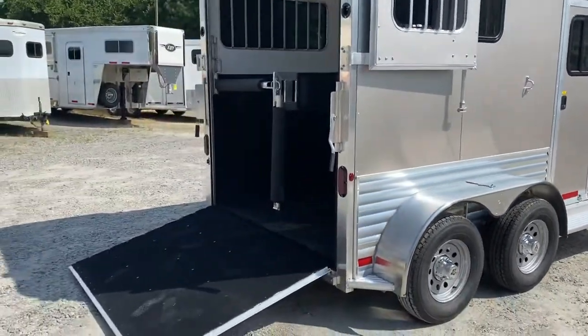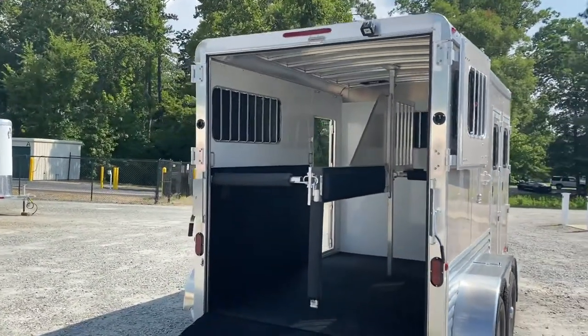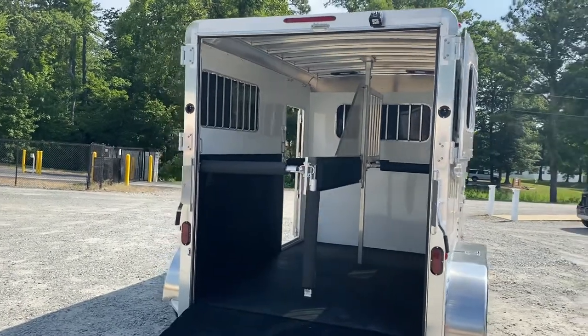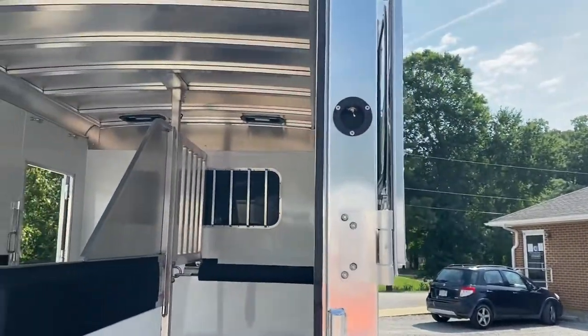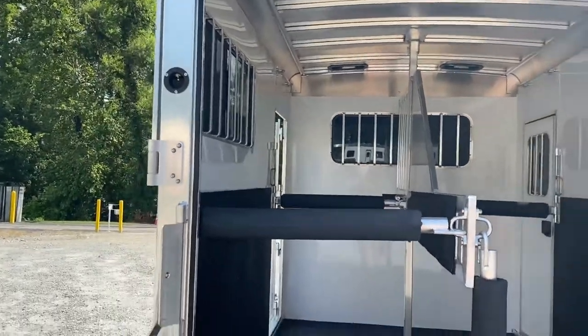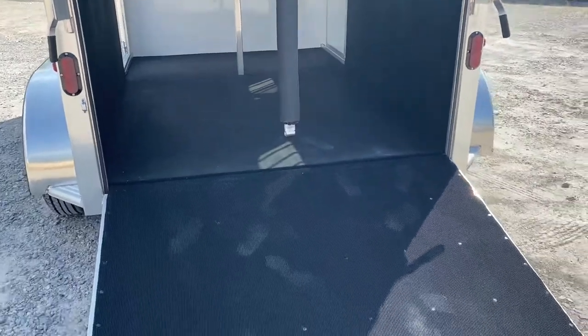Rear ramp with top doors. Those top doors can latch open for travel, and they also have windows in them if you want to keep them closed for extra airflow. There's an LED load light, a switch for the load light, and a switch for the interior lights. Walls are padded, dividers are padded, and breast and butt bars are padded.